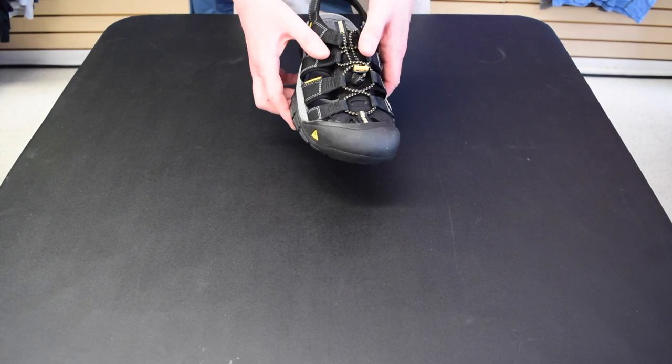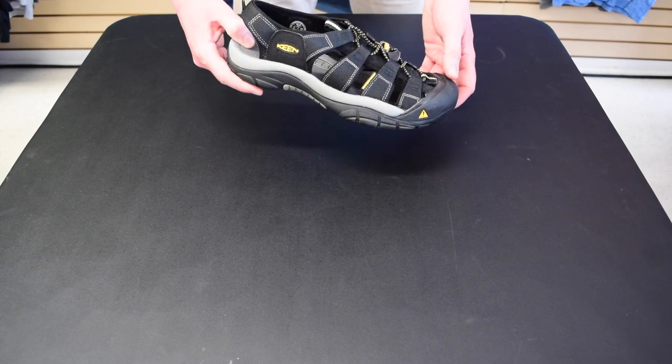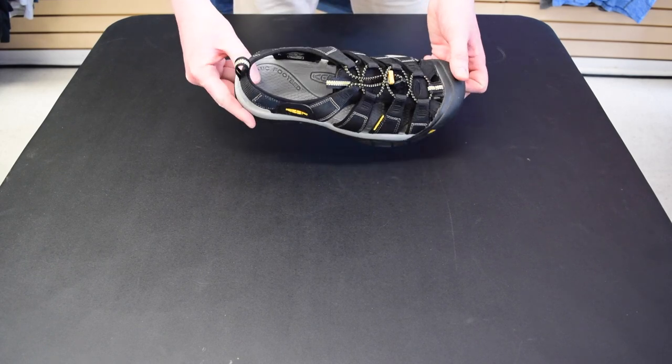This feature makes the Newport the perfect sandal for canoe tripping, light hiking, sailing, boating, and so much more.